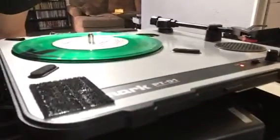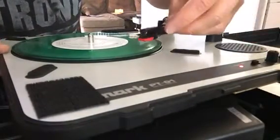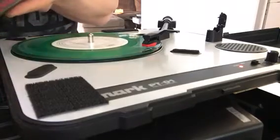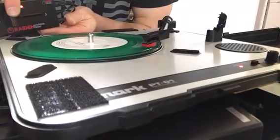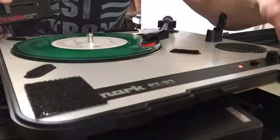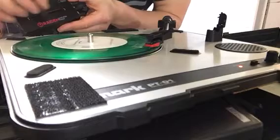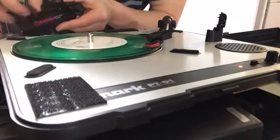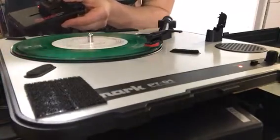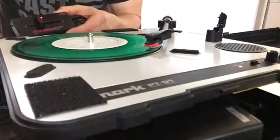We got volume coming through the speaker. Check this out — pretty decent sound. Turning on the sound of the fader. So now it's on — volume... It works, finally! I knew I had the right idea, I just had faulty equipment.